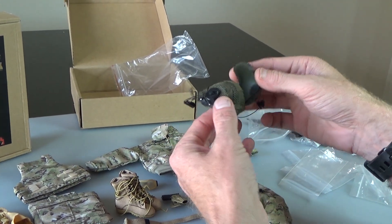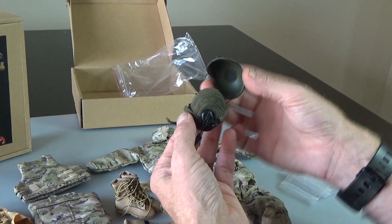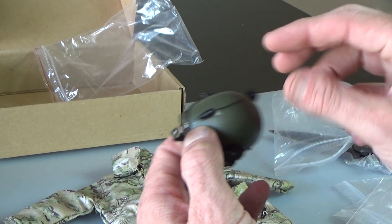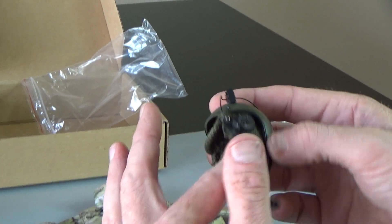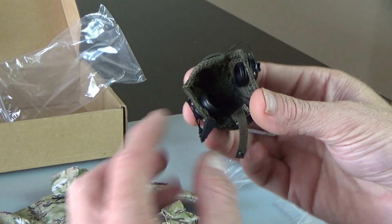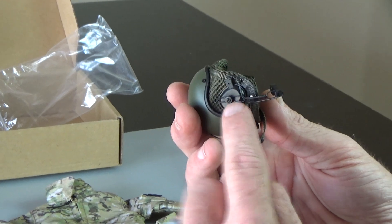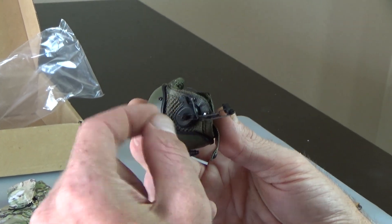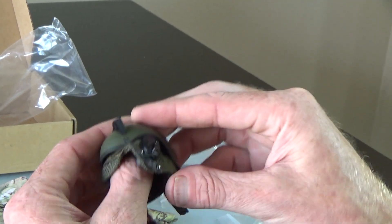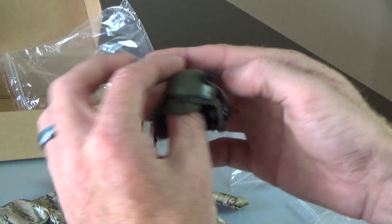This is a tank crew helmet, and you can see they did a really good job on it. The inner side has hook and loop in there. You have the communications cord and the comm set built in. You do have a mic — the mic is screwed in right here and it's metal. You can unscrew that screw a little bit and move it. This right here was the shiznit. Really nice, nice helmet.